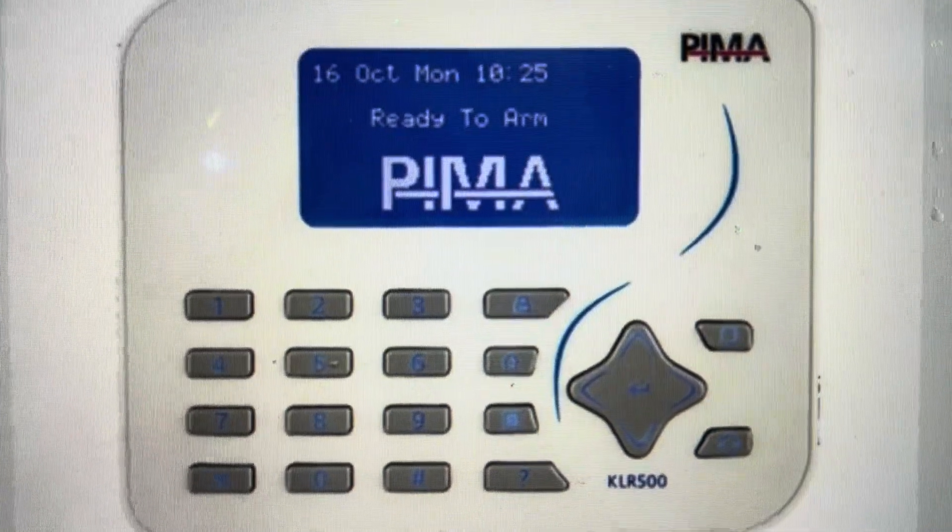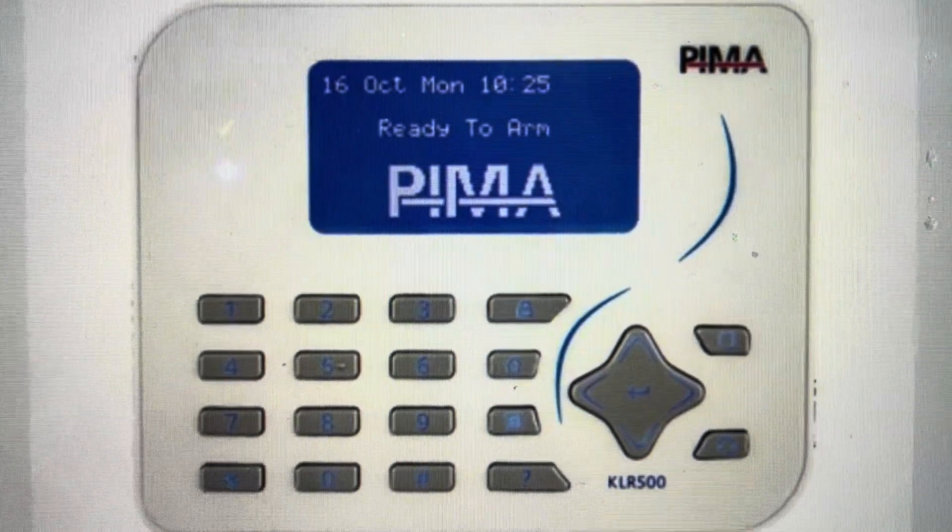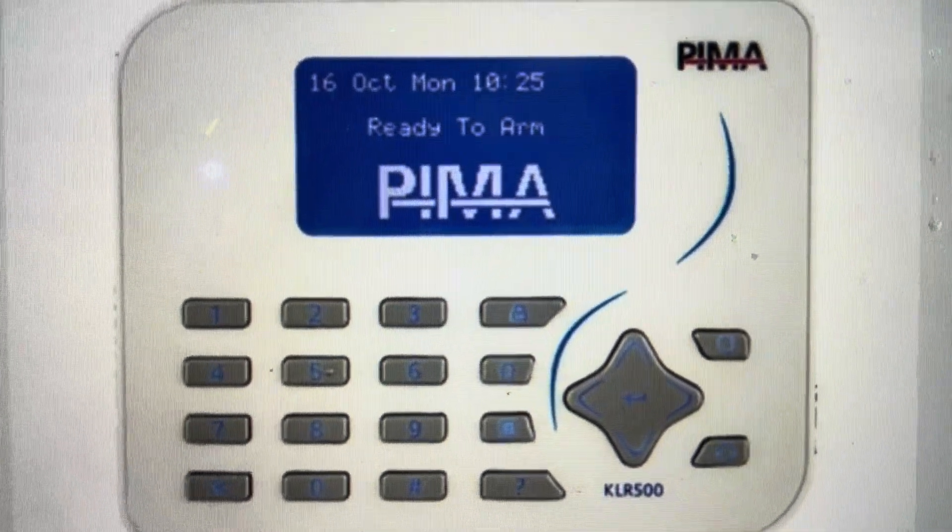Here we're just going to talk about how to do the factory reset. So if you want to do that, we can go ahead and proceed. It's quite easy — you just need to disconnect it from both the battery power and the AC power.